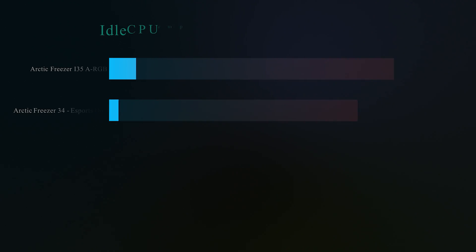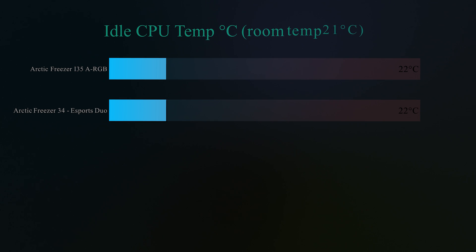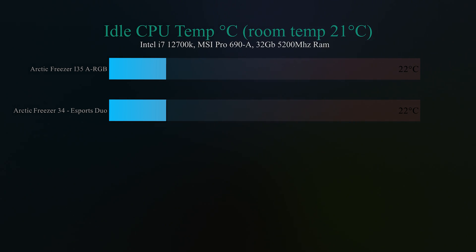In this first test we check the idle CPU temperature. Compared to the room temperature of 21 degrees, we got 22 degrees on both coolers, which is pretty good to be honest — only one degree between the room and the actual coolers. Idle basically means the machine is sitting there for 30 minutes doing absolutely nothing, so nothing to interfere with the actual CPU.